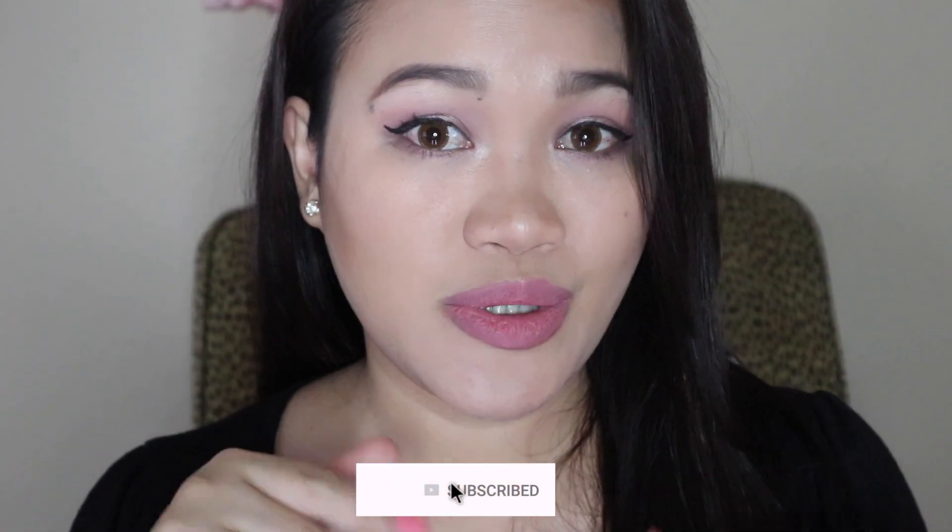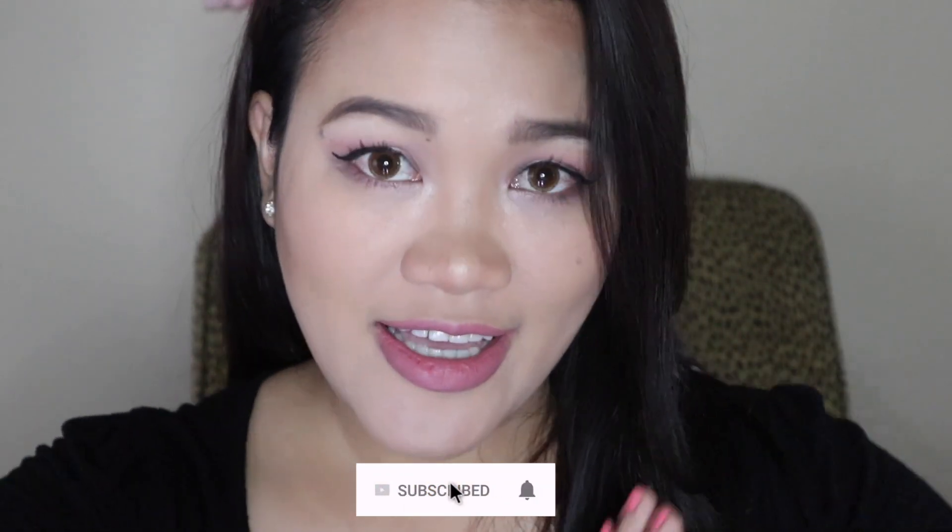Thumbs up this video if you like it, and also subscribe to my channel if you are not yet. See you in the next one. Bye.